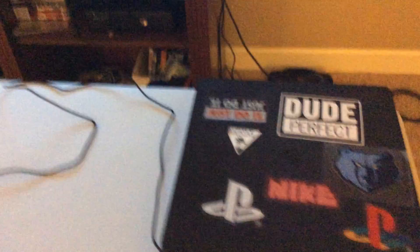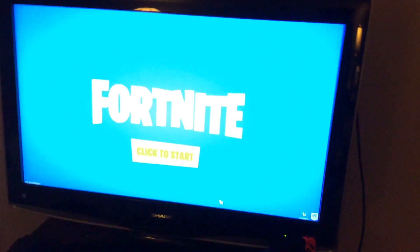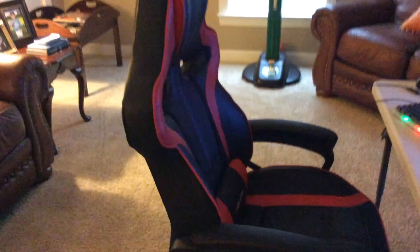Here's my PS4, and I have my TV with my Nintendo Switch on it — you can see it right here — along with my Nintendo Switch controller and my beanbag. And here's my gaming chair. It's so comfy.